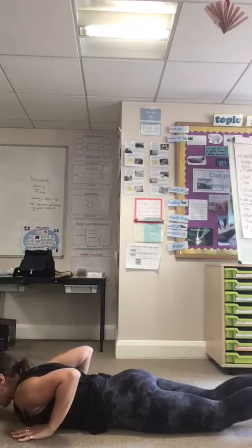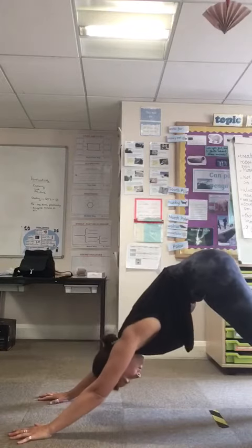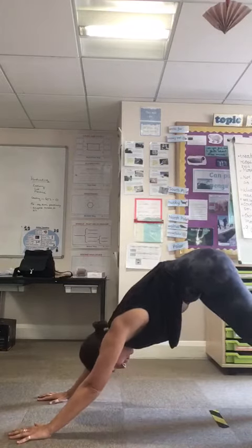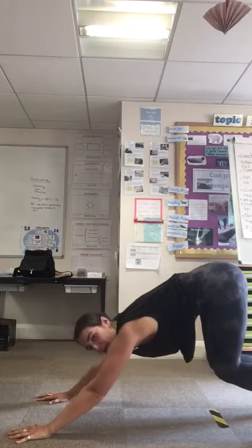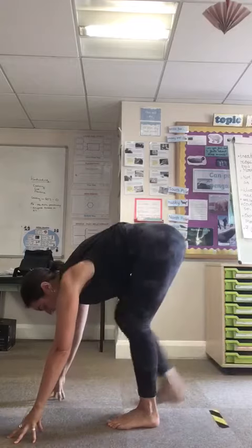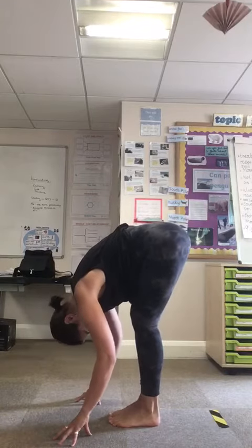And on your next exhale, I want you to push back into downward facing dog again. On your next inhale, I want you to either step or maybe you can hop forward, and we're going to meet back in our forward fold.